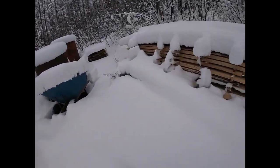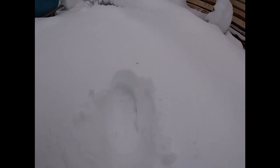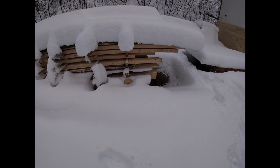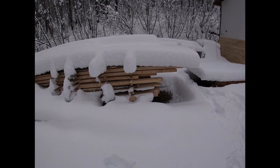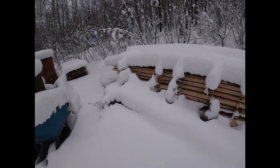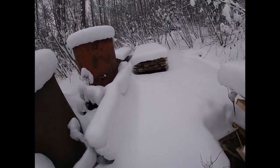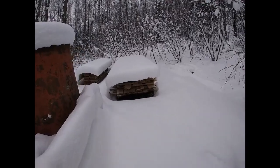This shows you how much snow we've gotten so far this year — just about a foot of snow, not quite. I haven't got a tape out and measured it. But that is gonna be my sawmill shed, and then this pile back here — these two piles of birch.